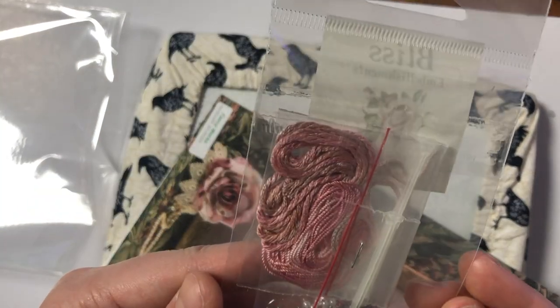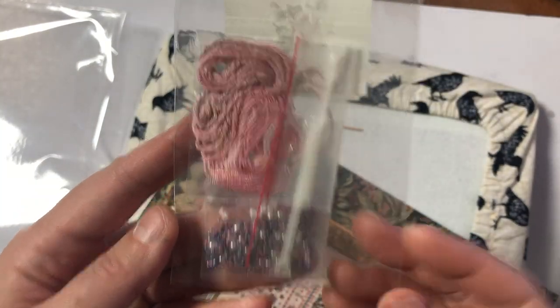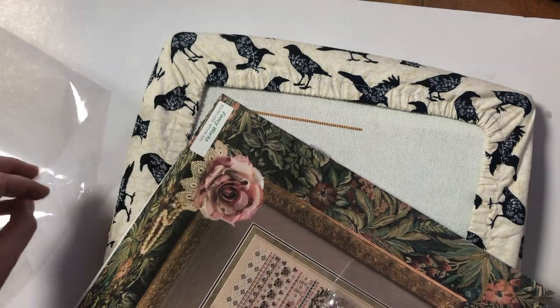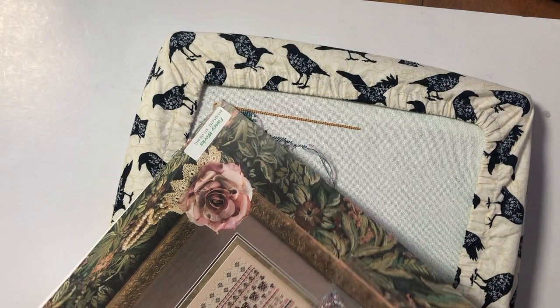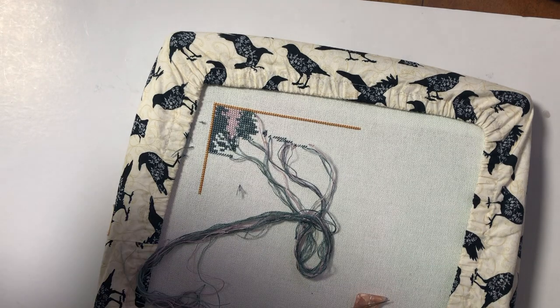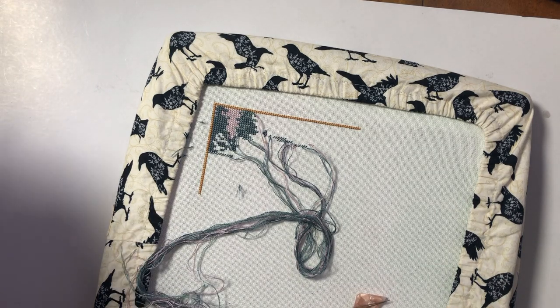I'm gonna just work on this year's tree. I love the beads — they look like little pearls almost. I think I'm just gonna work on all of the park threads on this year's tree and I'll talk to you later.